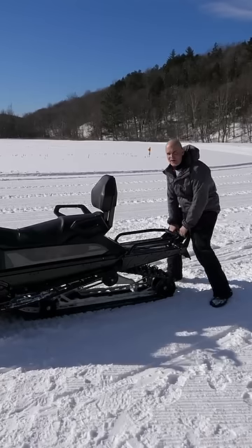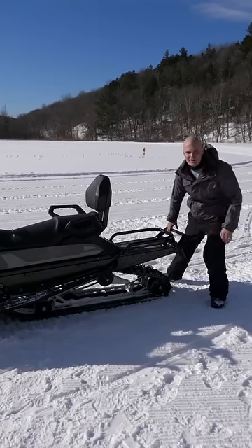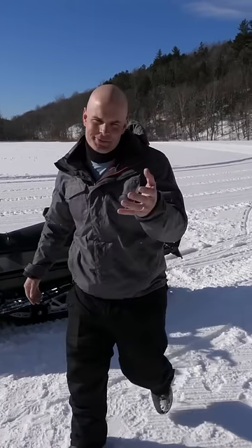You might be curious how much it weighs. I would say right around 750 pounds, give or take a few.